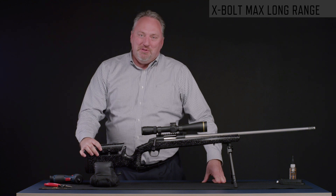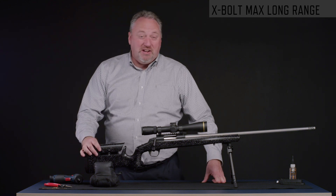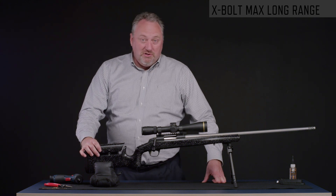With all the different configurations you can set up with the Max stock, you should be able to set it up perfectly for your long-range shooting experience.